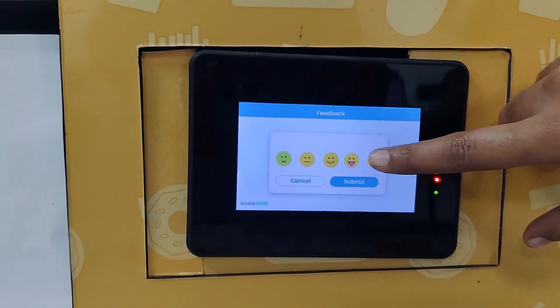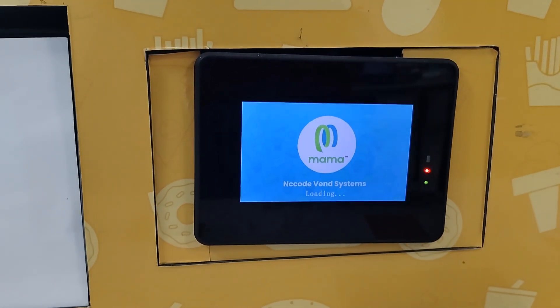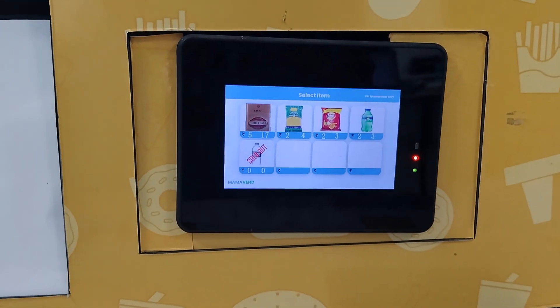After dispensing, the machine lets me provide feedback. After submitting, it's ready for the next transaction.